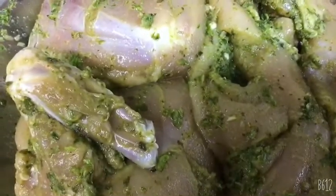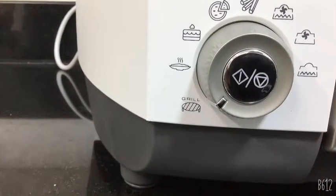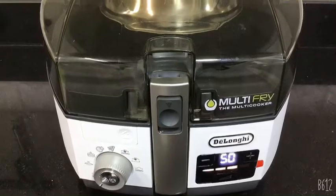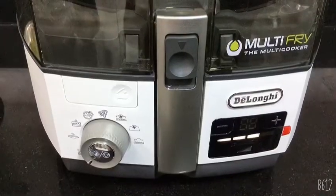Step 3: marinate the chicken with your mixture and let it set for two hours. Now I am going to grill the chicken in the DeLonghi air fryer. Press the grill option and preheat the air fryer for two minutes.